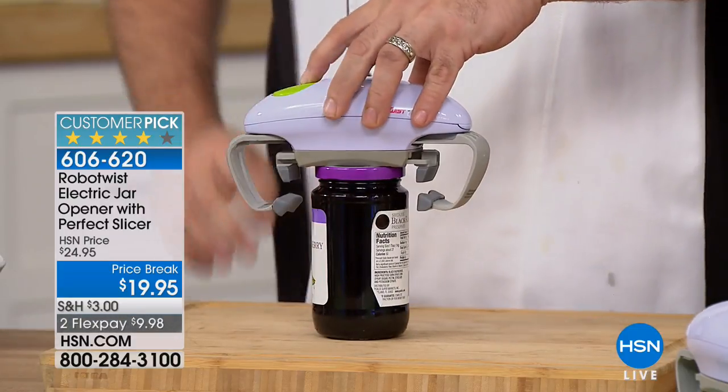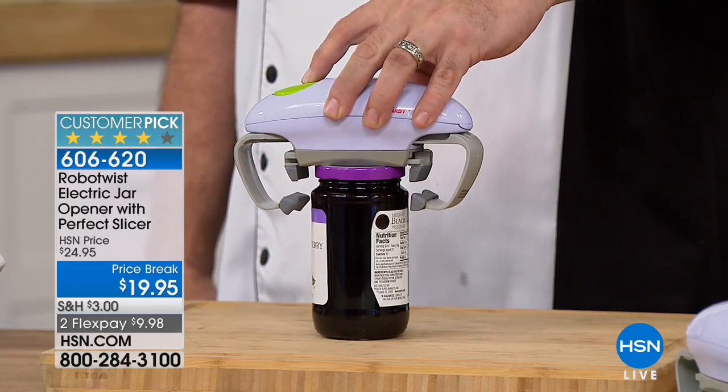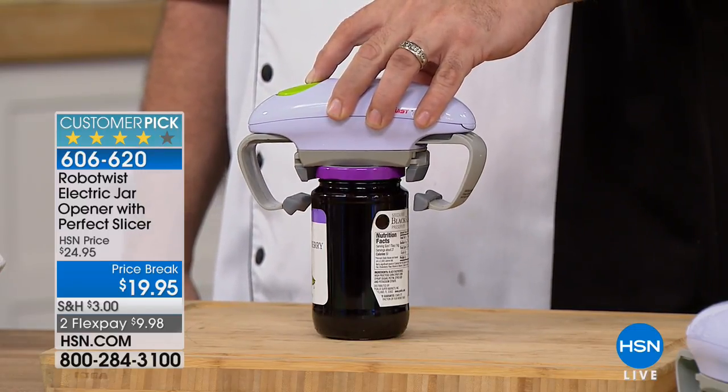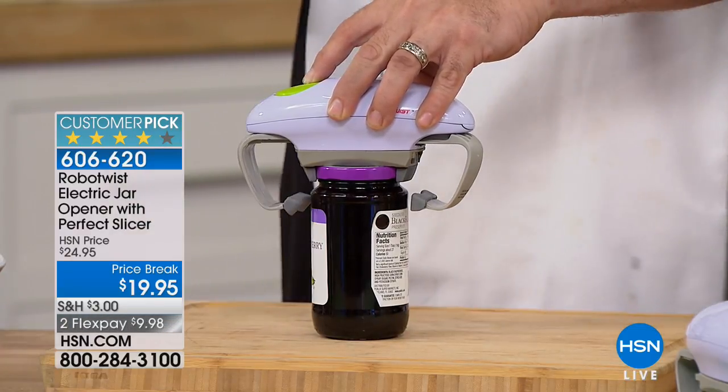It's only $3 to ship this out. You will love it. Jelly jars, tomato sauce, anything. The pickle jars seem to be the worst of all. And here's what we've done — we've made an exclusive design for our friends and family at HSN.